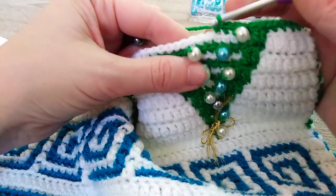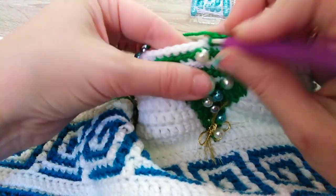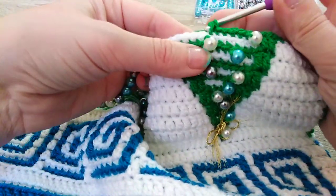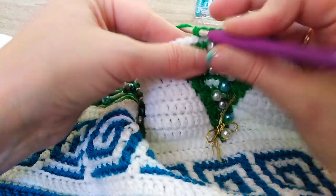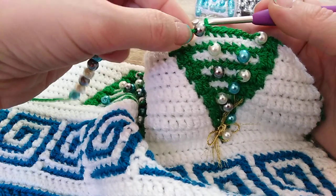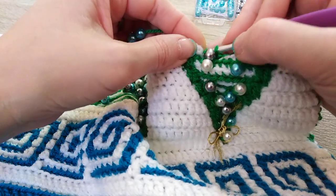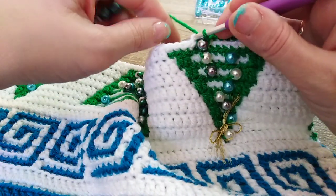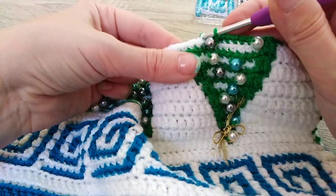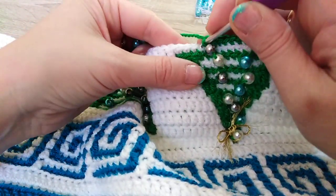Here we have one more bead for this Christmas tree to decorate. Let's place another one here. Push the bead in front so it's not in your way, and insert the hook into the next stitch. Before you yarn over, pull it to be tight, then work a single crochet normally. That's it.